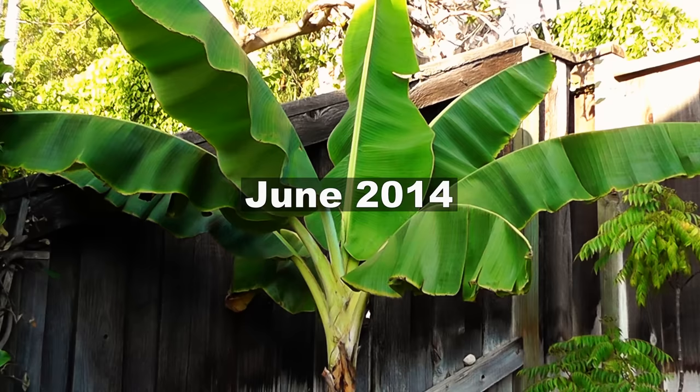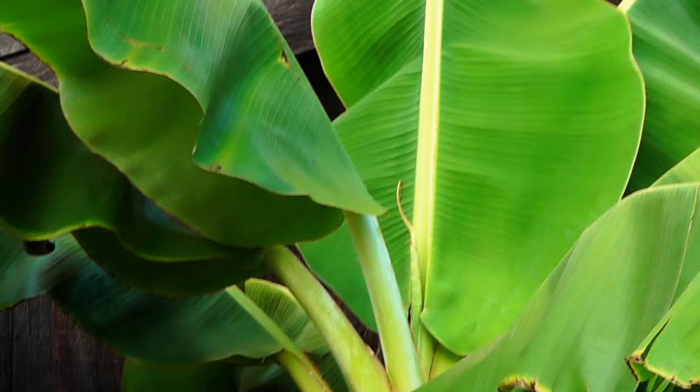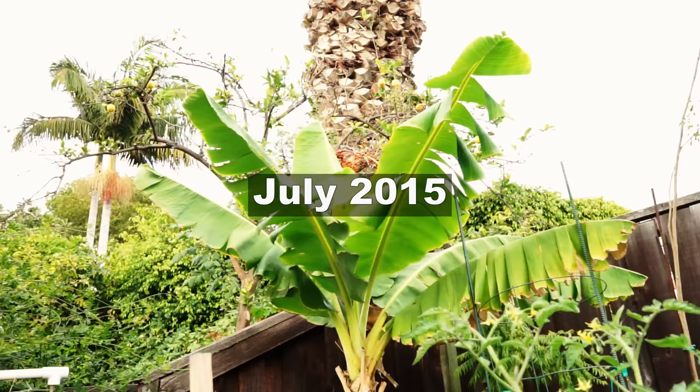Let's begin in June. In June of 2014 we planted our dwarf banana plant — this is the dwarf Rajapuri banana plant. You can also get other dwarf varieties like the Cavendish or other varieties from your local garden stores. We got ours from Home Depot.